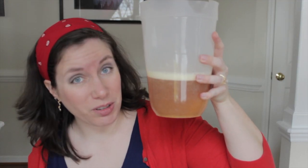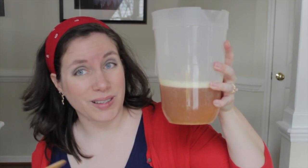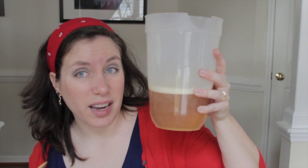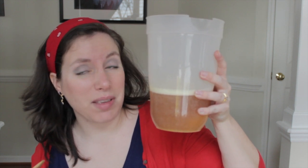Next we'll put in some vodka. I don't know how much — a little. A lot. That's good. A little more. And then the beer. Guys, this does not look promising. I don't think that's the color it was supposed to turn out. It sort of looks like someone peed in a pitcher when they were not well hydrated. But we're going to try it. Let me mix it up, maybe that'll help.